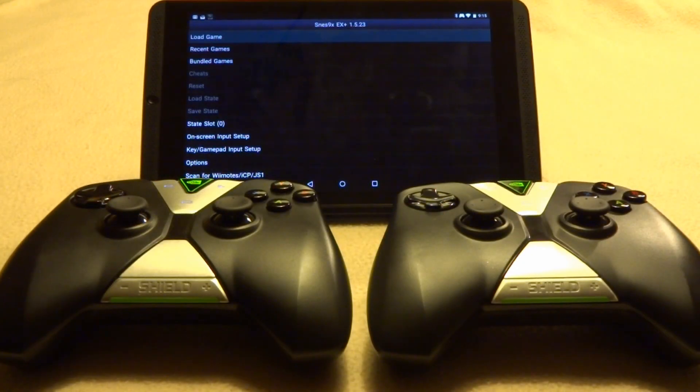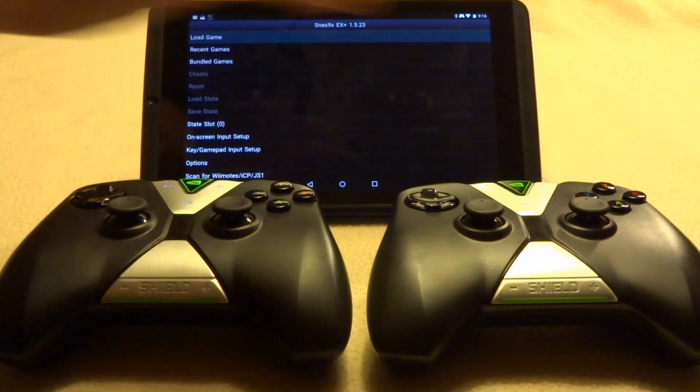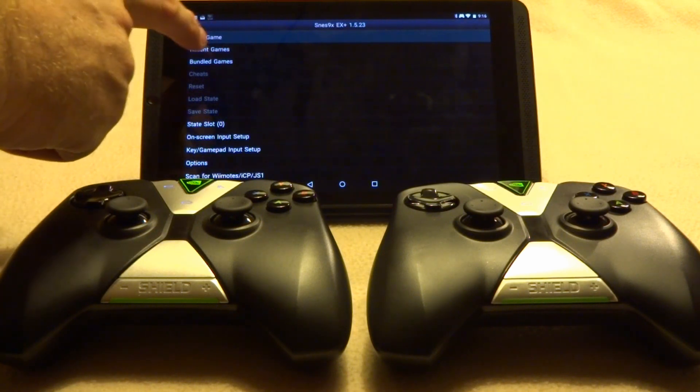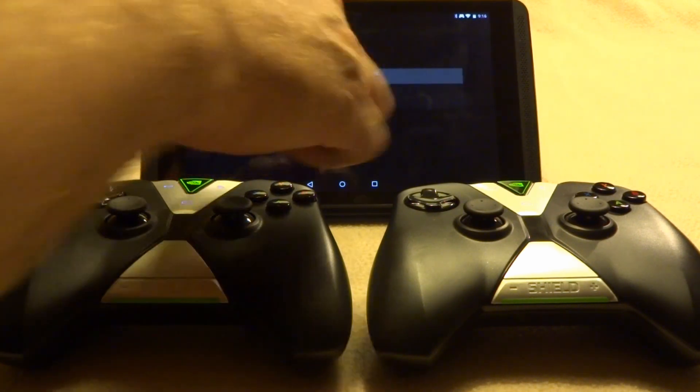For the last emulator, let's look at SNES 9X EX Plus — there's a mouthful. This is technically a Robert Broglia emulator, and it runs on the same types of cores as all the other .EMUs. However, because it's not technically part of the .EMU series, I thought you'd like to see it work with two controllers. Everything's already been pre-configured — I've done all the hard part. Let's go in and verify that this actually works with Mortal Kombat 2.